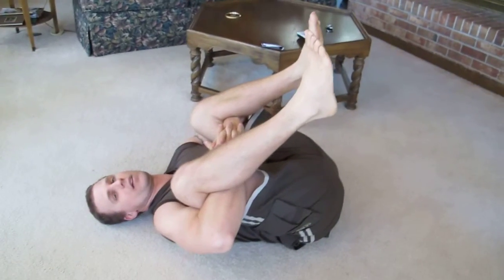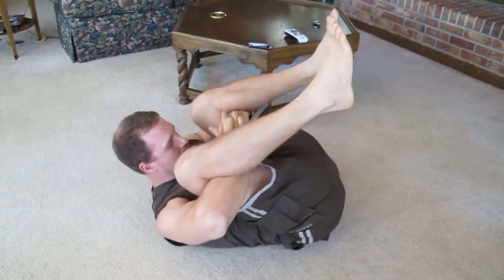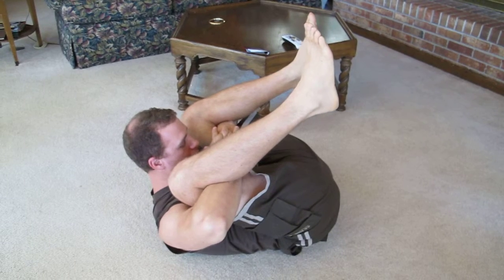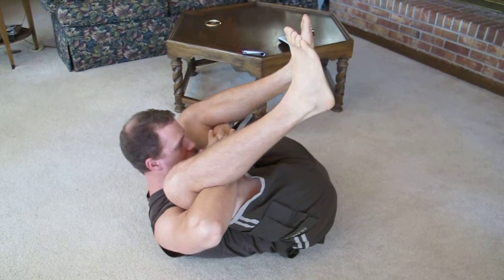Just hold your leg to your chest, head on the floor. Number two, same thing, but head trying to touch your chin on your chest.